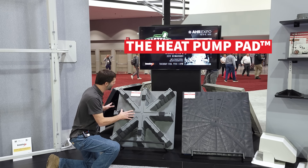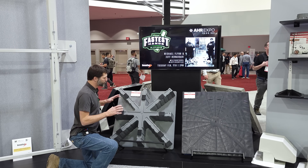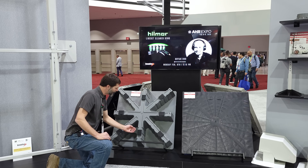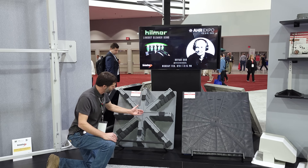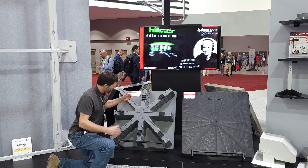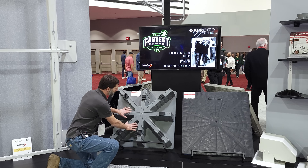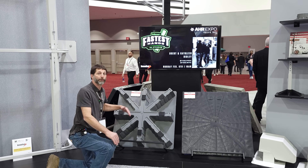Here you have your heat pump pad with eight-inch risers and vibration isolators. You place this pad in the location where you want it and mount your heat pump right on top. The goal is to get it up off the ground for any possibility of snow and to allow condensate forming on your outdoor coil — say during defrost mode — to drain down so it's not refreezing below the unit and potentially building up into the coil of the outdoor unit.